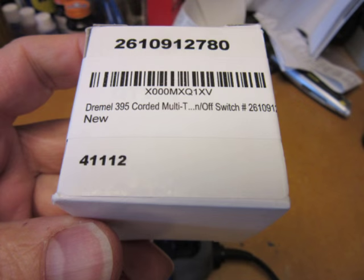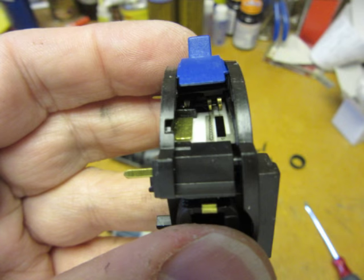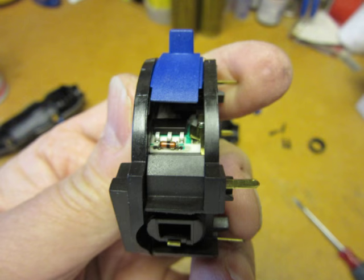I already had the new speed controller on hand, having ordered it on Amazon after checking the Dremel user's manual and also verifying on the Dremel website that there was no newer replacement part. The one that I got was the same one listed in the user's manual, and I think it was about $15 for this part.